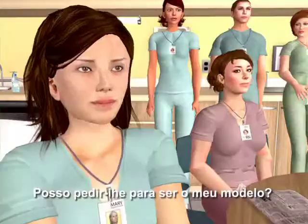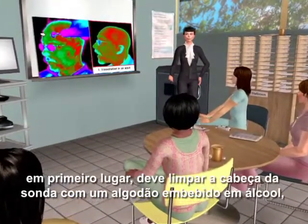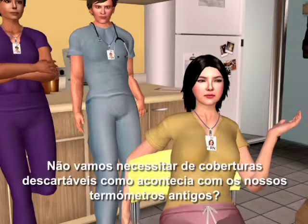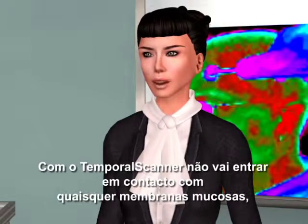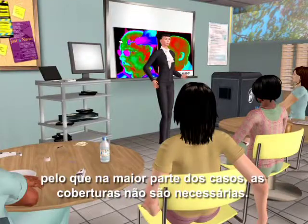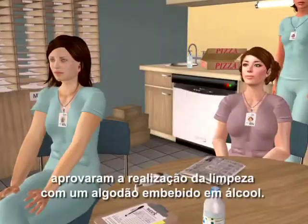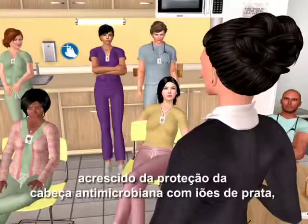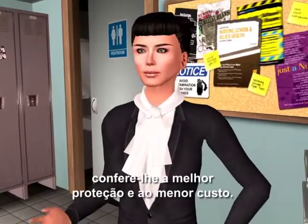Depending on the patient, you would first wipe the probe head with an alcohol prep pad, as you would with your stethoscope. With the temporal scanner, you are not contacting any mucous membranes, so in most cases, covers are not required. More than 90% of the hospitals using Exergen Temporal Scanner Thermometers have approved wiping with an alcohol prep pad. The alcohol swab, plus the protection of the silver ion antimicrobial head, give you the most protection and the least cost.